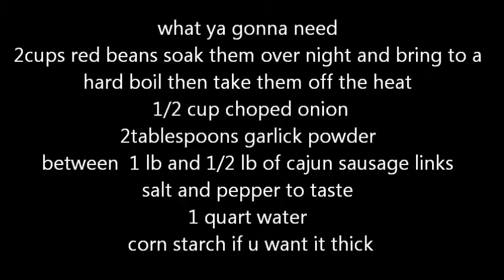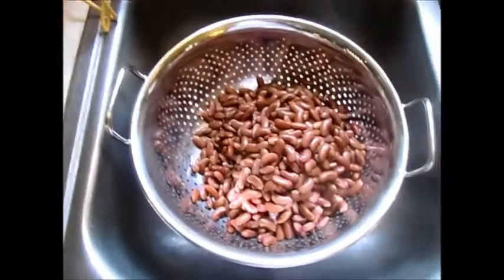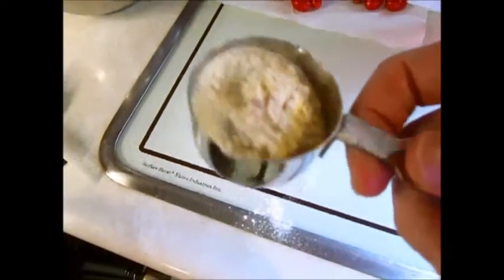You're also going to need some salt and pepper for taste. So, you're going to need about two cups of beans, a half to a cup of onion, about a quart of water, and two tablespoons of garlic.